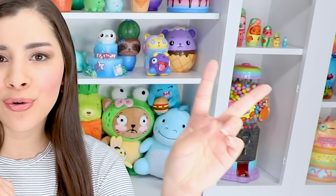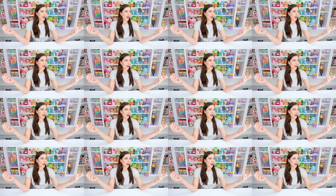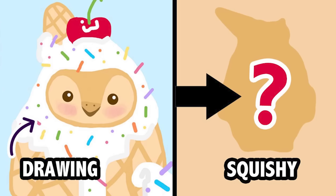Hey, it's me! Today I'm doing episode number two of what I guess is a new series. Today I'm gonna be taking some drawings that I've made and turning them into squishies — two things that I love to do: draw and paint squishies. I've done this once before and it was really fun and you guys really enjoyed watching it.